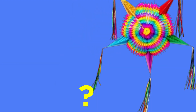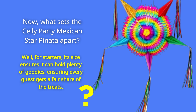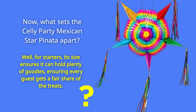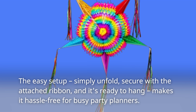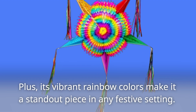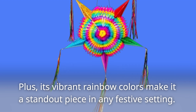What sets the Selly Party Mexican Star Piñata apart? Well, for starters, its size ensures it can hold plenty of goodies, ensuring every guest gets a fair share of the treats. The easy setup — simply unfold, secure with the attached ribbon, and it's ready to hang — makes it hassle-free for busy party planners. Plus, its vibrant rainbow colors make it a standout piece in any festive setting.